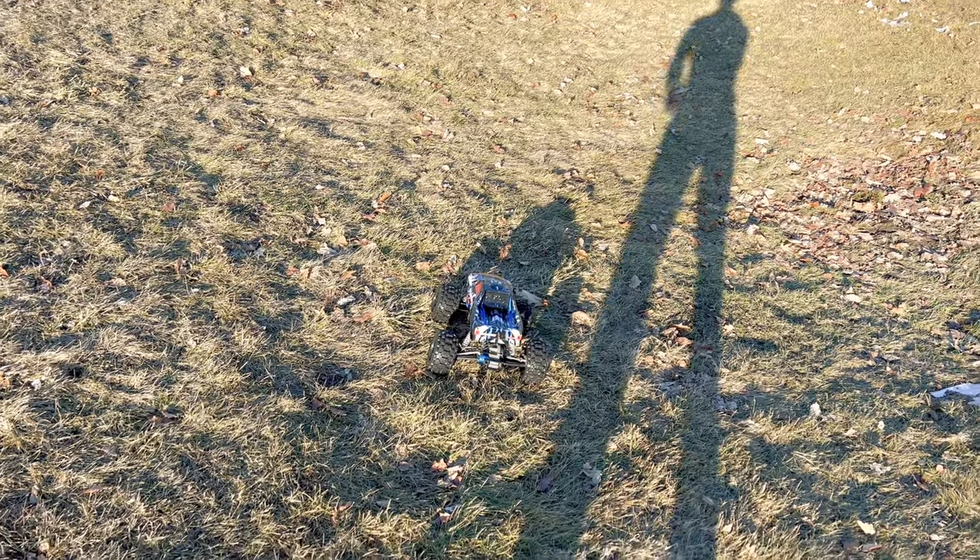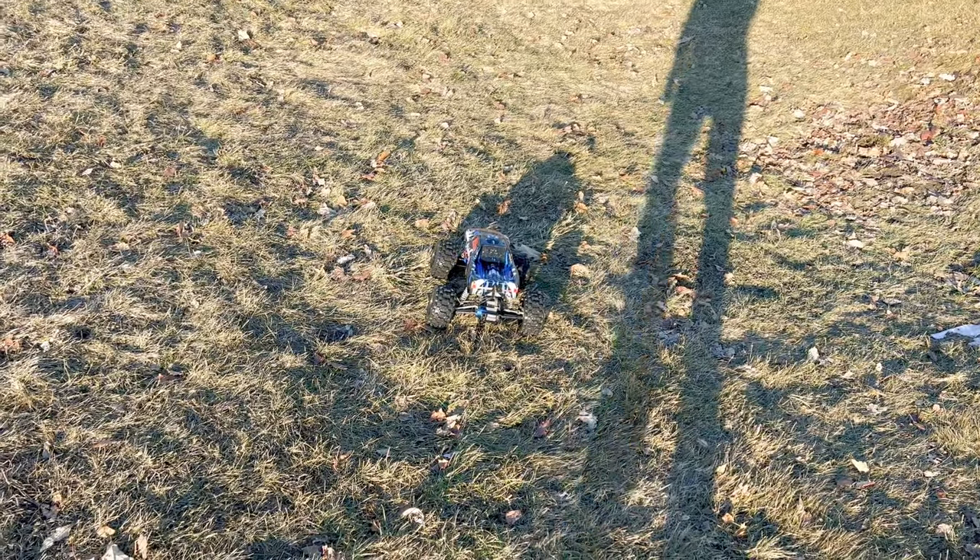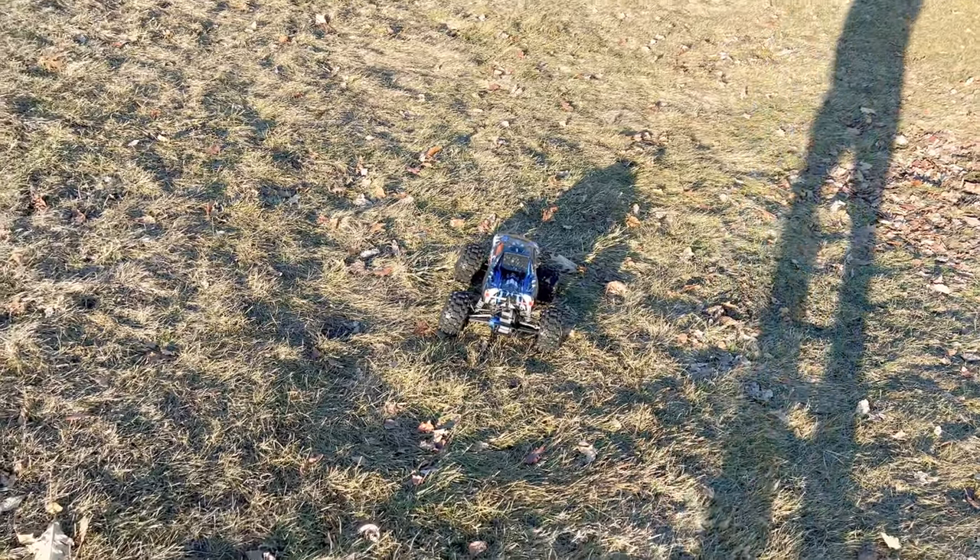The thing did amazingly well considering how high we were jumping it from. Nothing really broke except for that rear body mount — the body mounts took the biggest toll, and the body itself took a lot of abuse landing on it. But if you did enjoy this video, go ahead and hit that like button, make sure to subscribe, hit that bell, and stay tuned for future videos. Later.